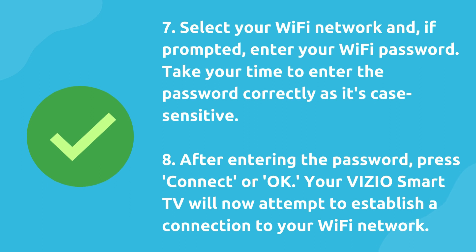Eight, after entering the password, press connect or OK. Your VIZIO smart TV will now attempt to establish a connection to your Wi-Fi network.